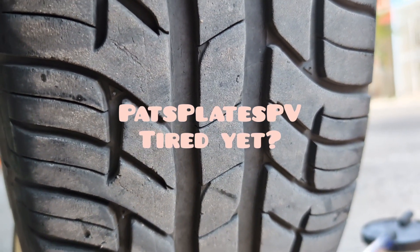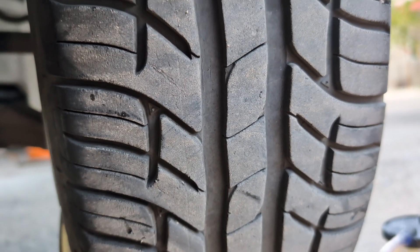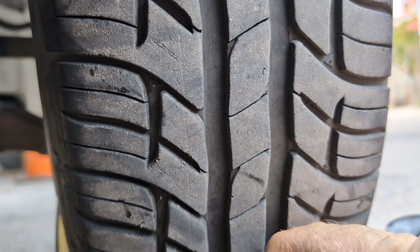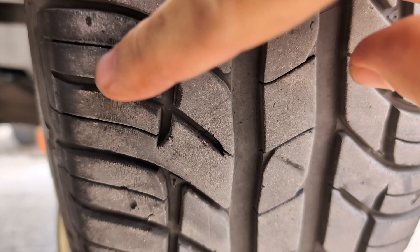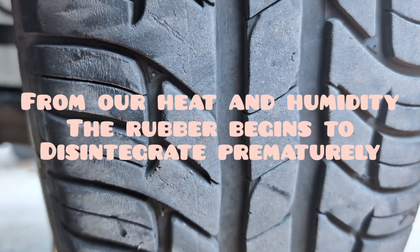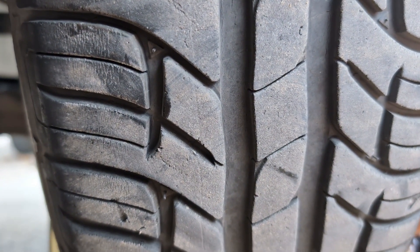Here's a quick little video on tires. These tires are not quite four years old, and you can see along these edges they're getting dry rot — drying out along the edges. So these tires are good for another year or so.